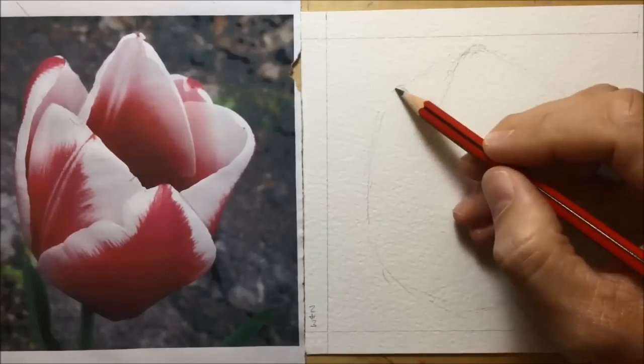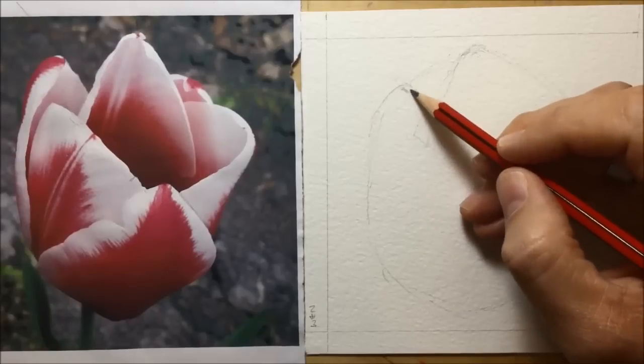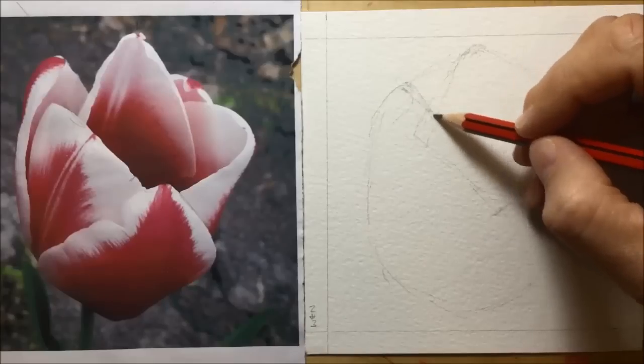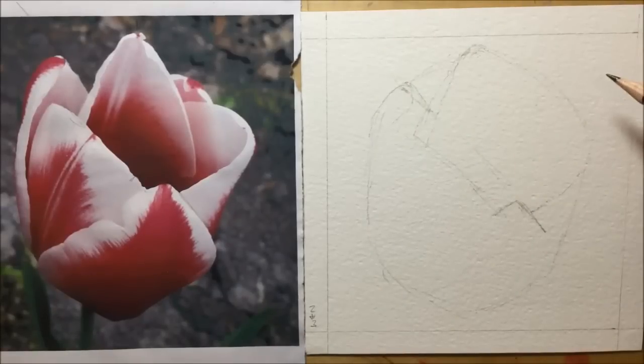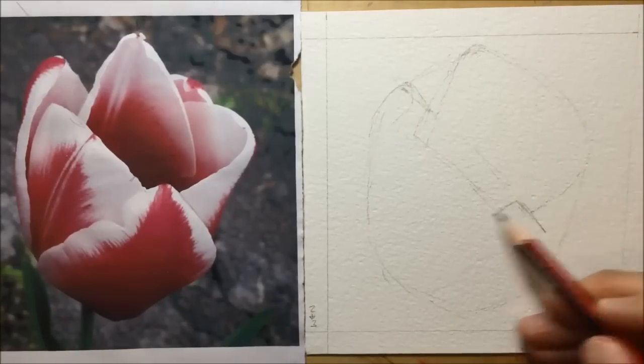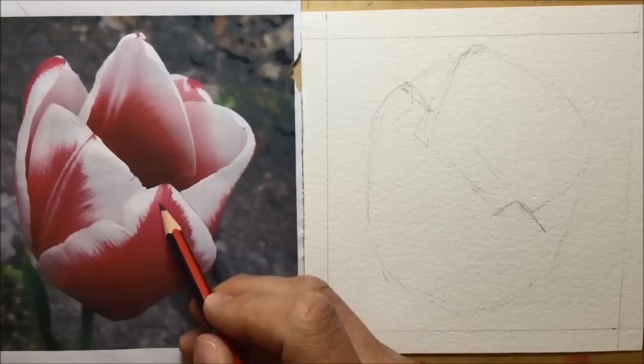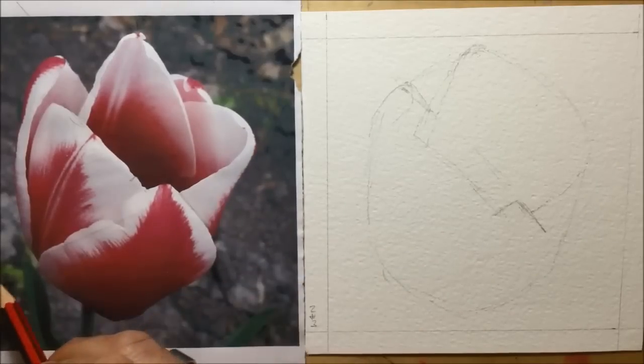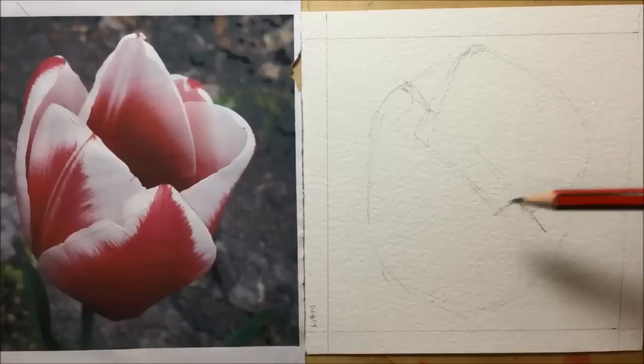I know that the small middle petal at the bottom matches up and lines up with the petal that sticks out on the top left-hand side. I'm using what I call invisible lines from the photograph — lines that help things match up and line up in order to get the drawing in proportion. You can see me tracing another one there as well, going from one petal as it crosses into another.